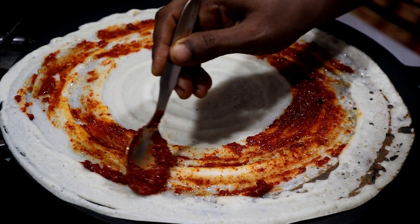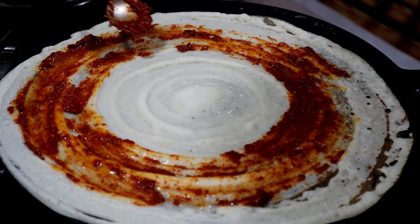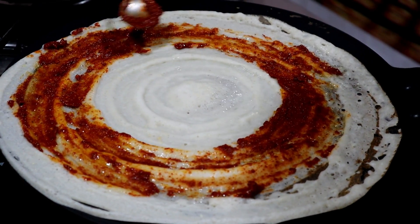Hi viewers! Welcome to Kitchen of Manna. In our kitchen, we will cook the Kempukara egg.